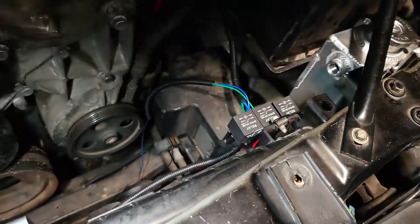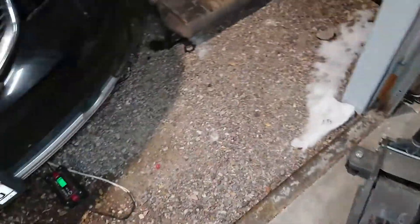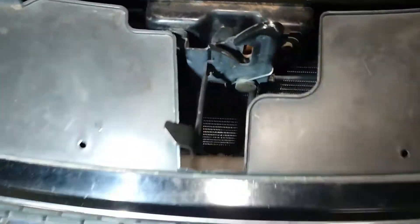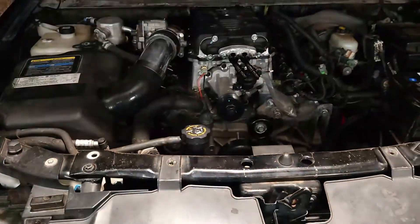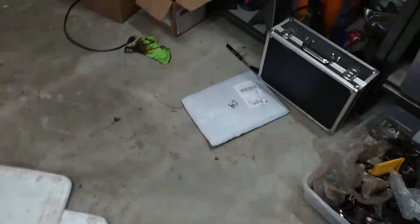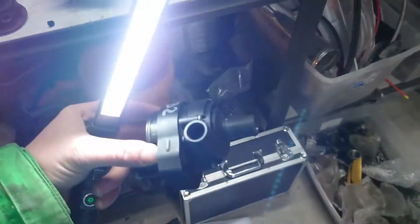Electric fans are on — I think that was in the last video. Here's the heat exchanger we've got to mount still, so it's going to go up behind the grill somewhere right here. Don't know exactly how I'm going to mount it yet, but it shouldn't be too big of a deal.